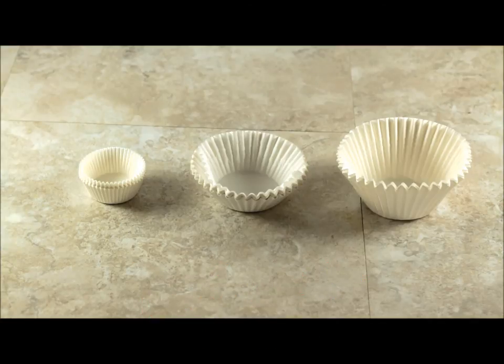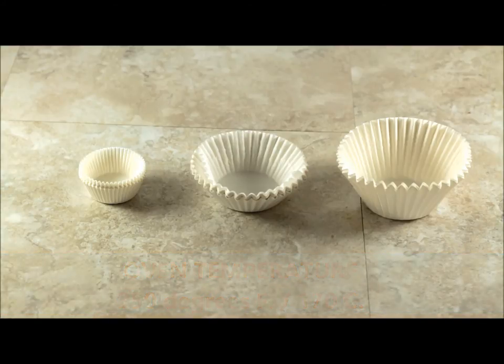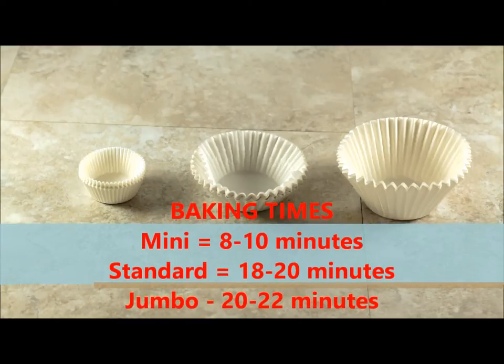No matter what size cupcake recipe you're making, you're going to set your oven temperature to 350 degrees Fahrenheit. If you're making minis, they'll bake for eight to ten minutes. Standard size bakes for 18 to 20, and jumbos usually take 20 to 22 minutes to bake.